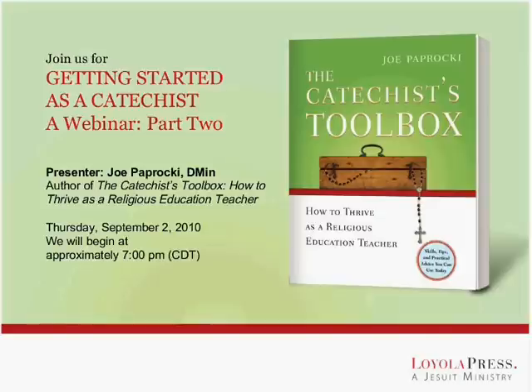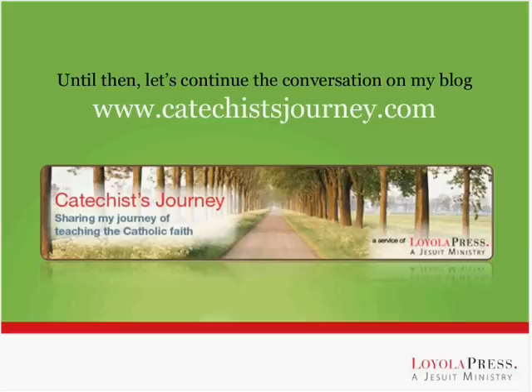We'll be doing Part Two of Getting Started as a Catechist, where we'll take a look at more basic catechist skills such as how to lead others in prayer, how to handle discipline, how to polish your teaching technique, as well as ten simple things you can do right now to make yourself a more effective catechist. You can register for that by going to my blog and registering right now so that we can see you again in two weeks.